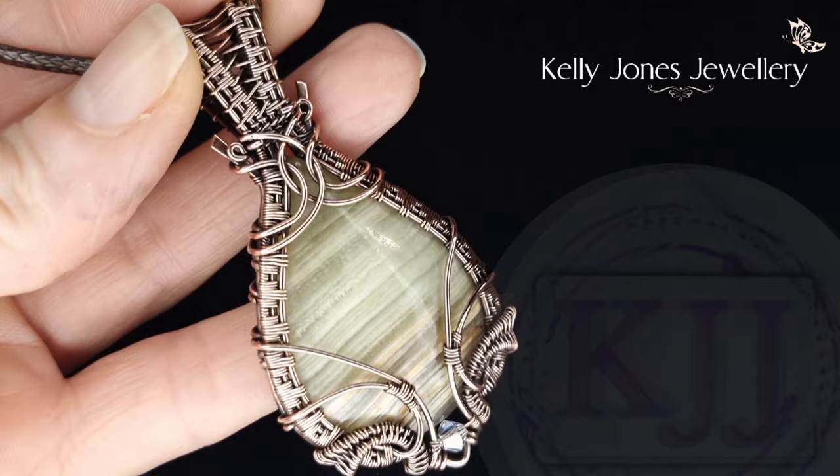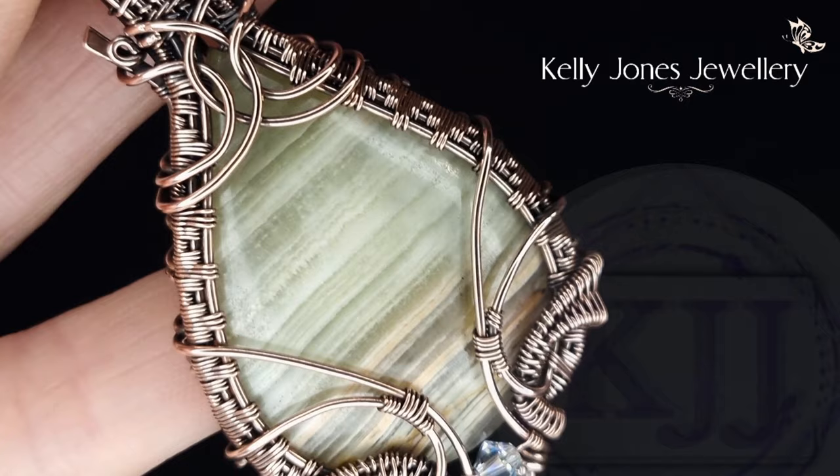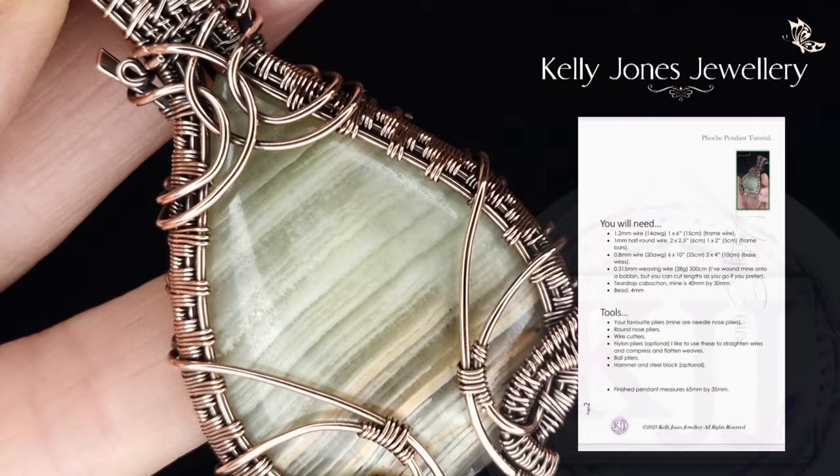I've just finished a written tutorial for this pendant — it's an instant download and it's currently available in my Etsy shop and on my website. Check it out and thanks for looking.